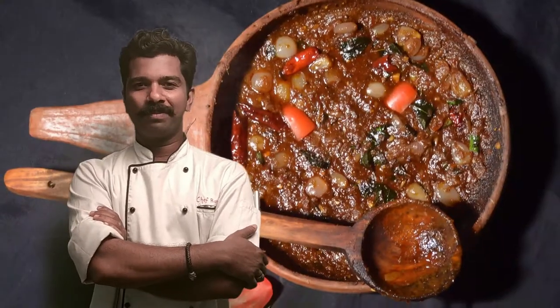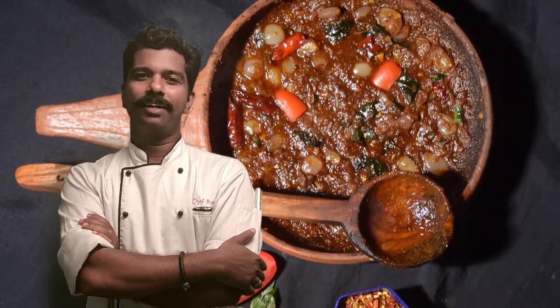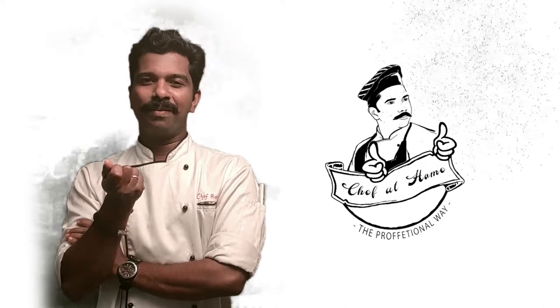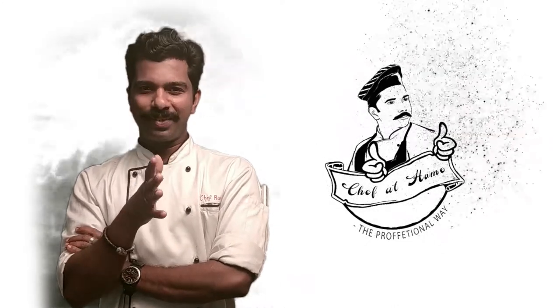I'm going to add more items in my video. Of course, we are doing traditional items. We are doing fast items. We are doing well and colorful and delicious. We are going to try all these items.